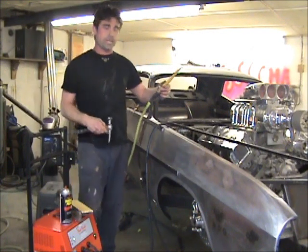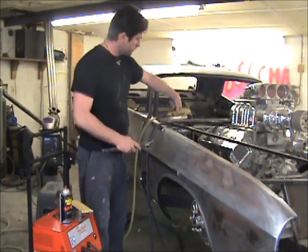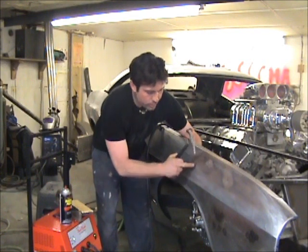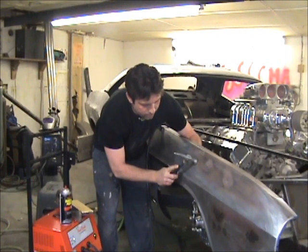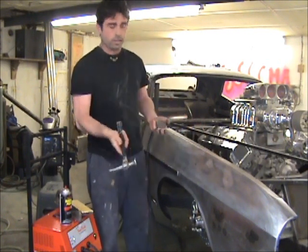You're going to use air to cool it. Once I shrink the area, I'm going to put a dolly behind it — put the dolly flat to the panel. I'm going to shrink the contact point, tap around, then smack the center, and then instantly cool it with air. You can do this with water or air either way.